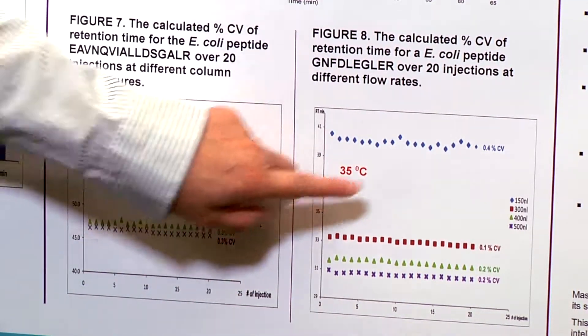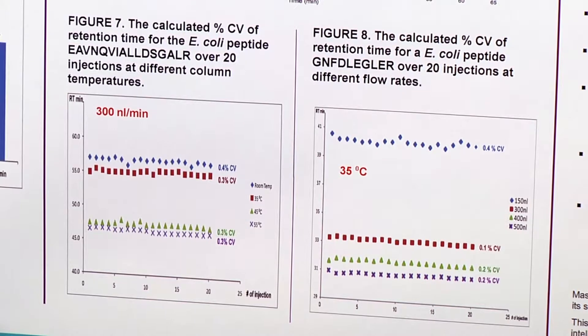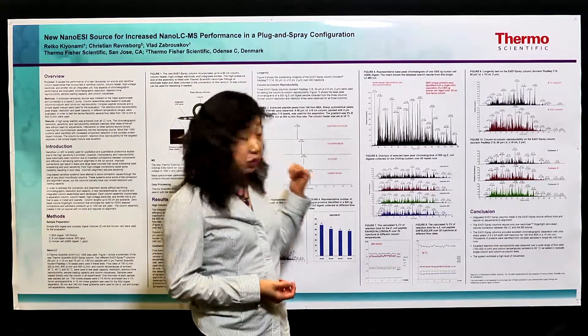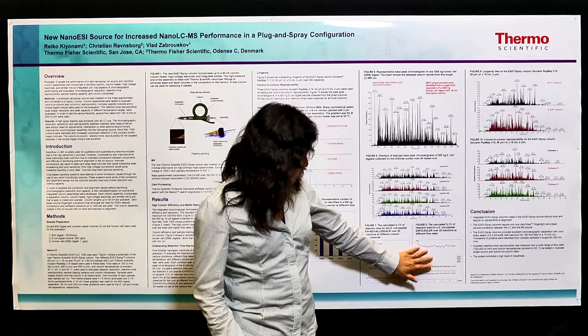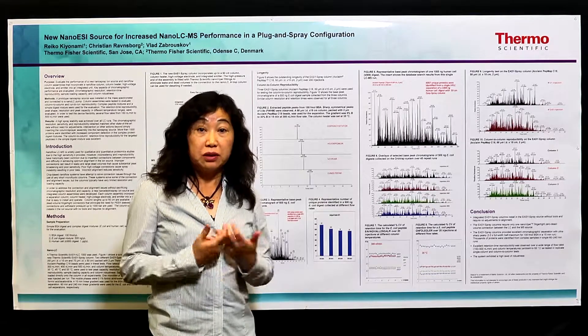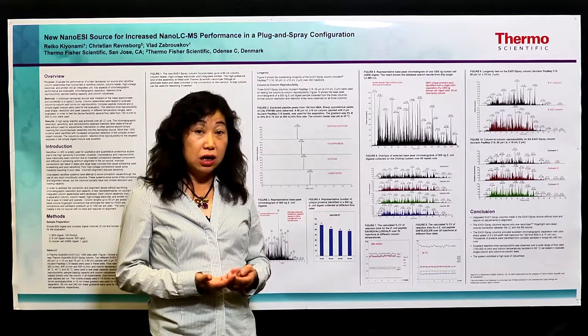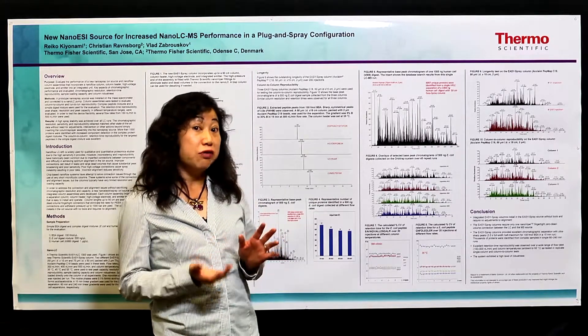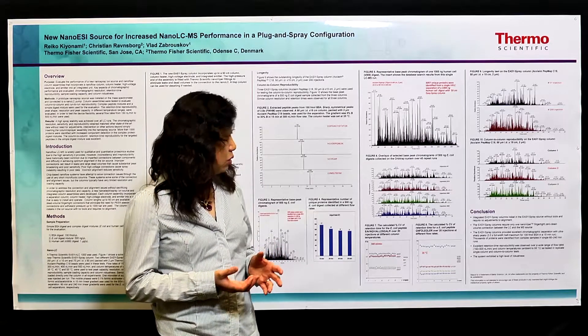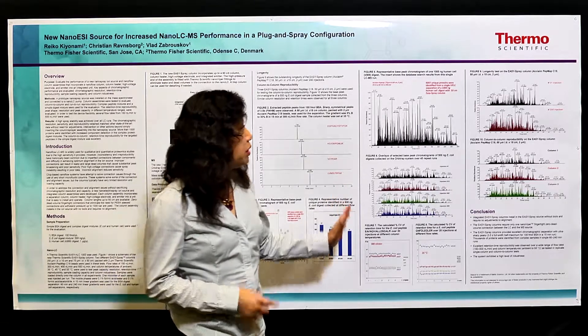With different flow rates, even at very low 150 nanoliters per minute, it's very hard to maintain retention time precision. But with the new Easy Spray column, we still get less than 0.4% CV. This good retention time precision ensures you can always get very good quantification precision, especially for label-free experiments — you don't even need to do any alignment anymore because the peak is always there, reproducible.